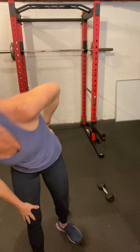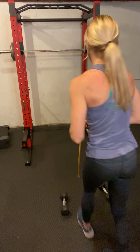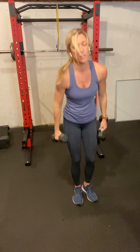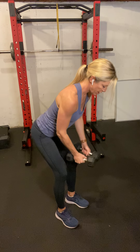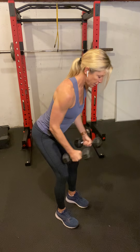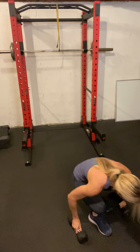Coming up next we have a dumbbell pullover and a band tricep pressdown — more triceps! Alright, flies — safely come down and grab your weight. Here we go, 10 reps. Feel the back of your shoulders and upper back. And 10 — back down to the ground for the last 15 triceps.